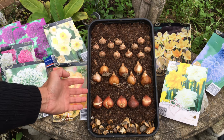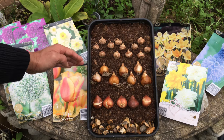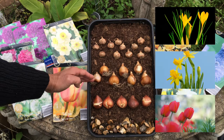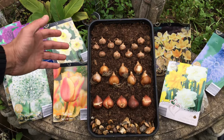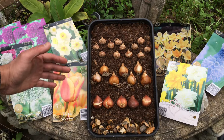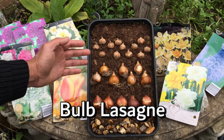What I've done here is to demonstrate how to position your bulbs inside the pot. In this demonstration I've got three layers: tulips, daffodils and crocuses. When you're growing a combination of bulbs in a single pot you're basically just creating layers. This is known as a bulb lasagna.